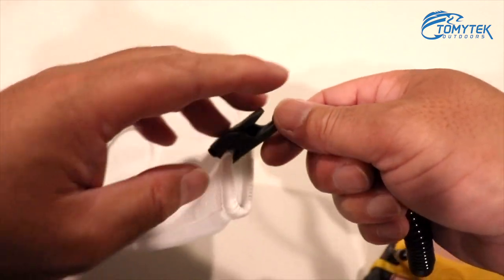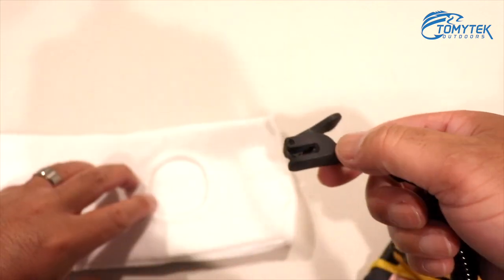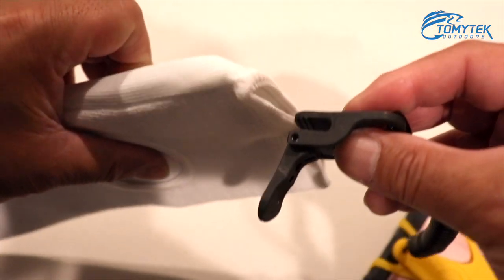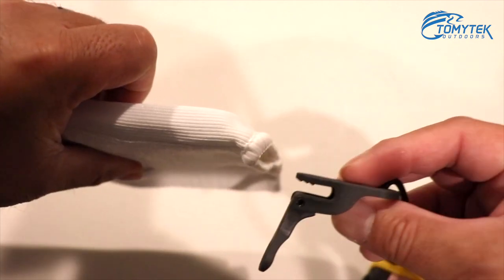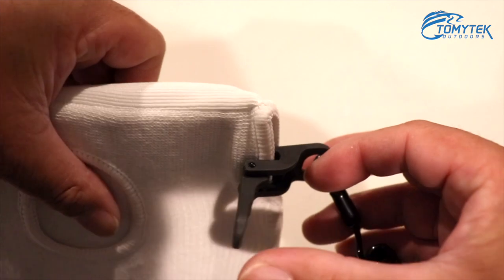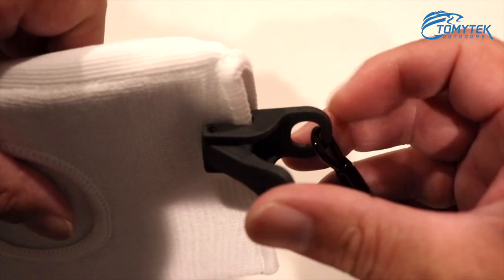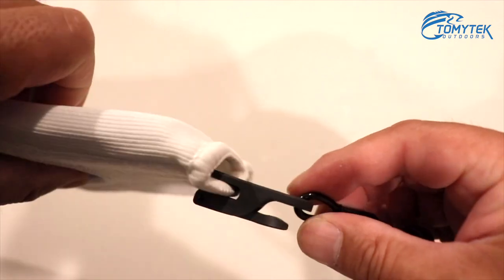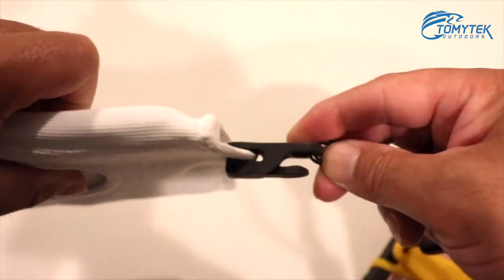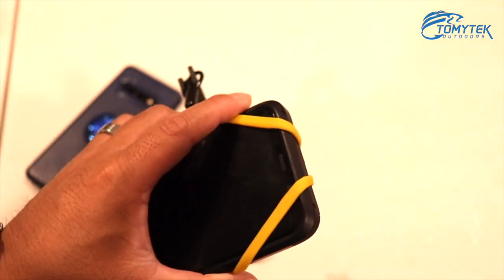You'll see in the examples coming up shortly just how secure it is. Let me show you this again — the clip goes right onto the garment or whatever you're going to put it on, then you just push the clip down, hear it snap, and that's on there very, very secure. Now let me go ahead and show you this in action.